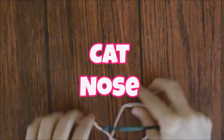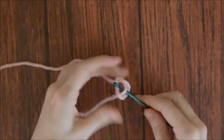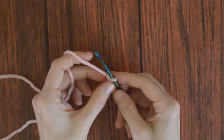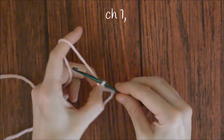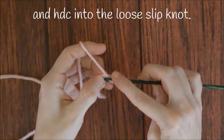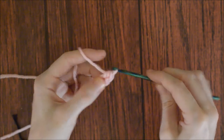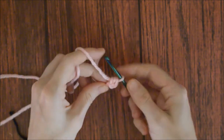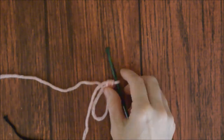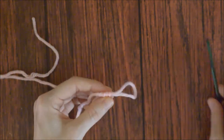To make the cat's nose, make a loose slip knot, chain one, and put one half double crochet into the loose slip knot. Pull on the tail end to close the hole. Cut the yarn, leaving it long enough to sew to the cat head, pull it through, and weave in the other yarn end.